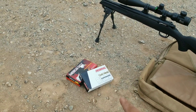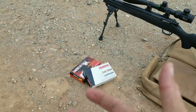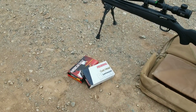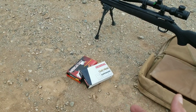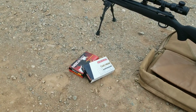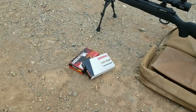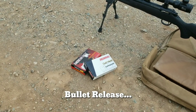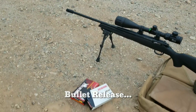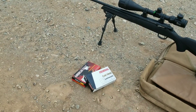I got some comments saying these cartridges are pretty old, but here's a quick tip: if you got old cartridges, pull the bullets and reseat them. That refreshens the bullet neck tension and removes the galvanic corrosion that can cause inconsistent neck tension. I didn't change the powder charge — just reseated the bullet.